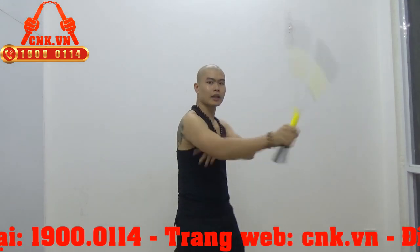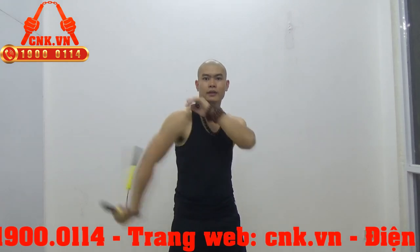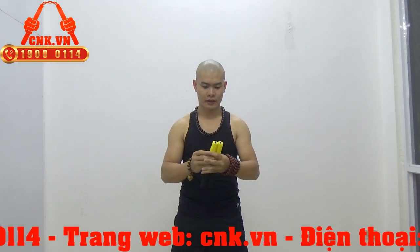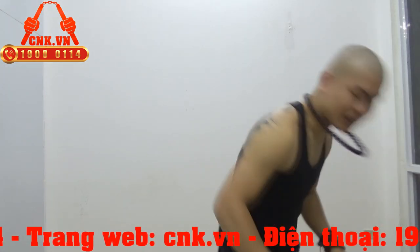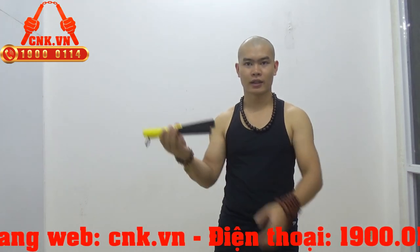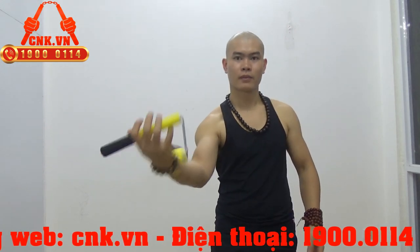Cực kỳ nhanh. Nhẹ và khóa nên là đầu bị bật ra đây, bật ở trên tay đây.